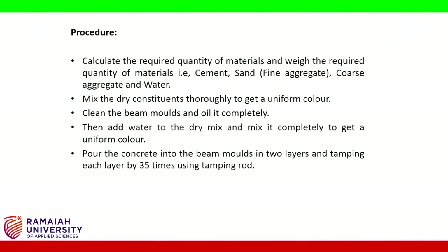Procedure: Calculate the required quantity of materials and weigh the required quantities — that is cement, sand (fine aggregate), coarse aggregate, and water. Mix the dry constituents thoroughly to get a uniform color. Clean the beam molds and oil them completely.